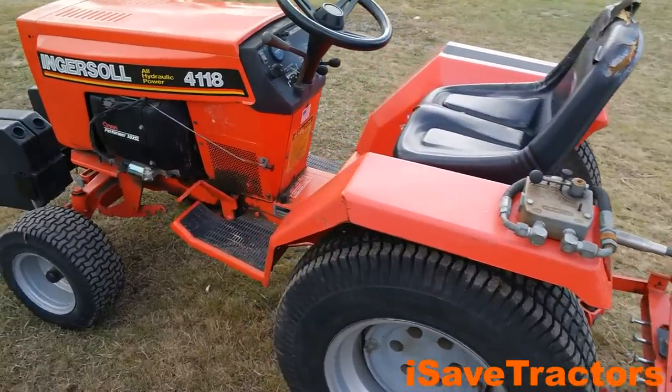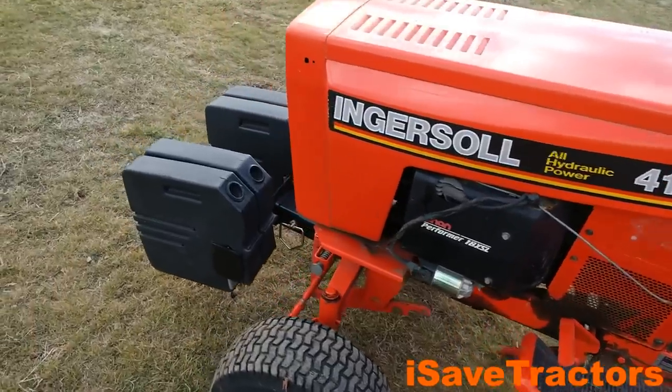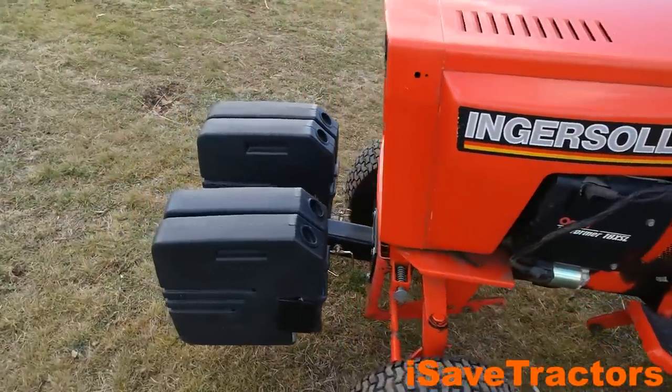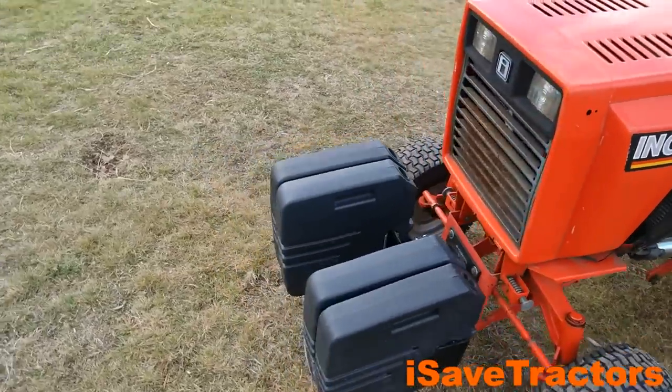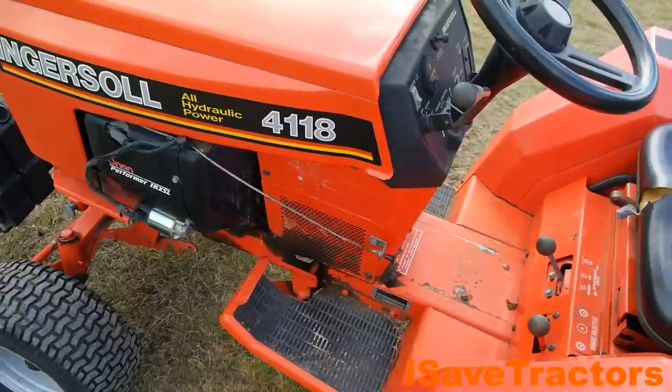This Ingersoll 4118 is a cousin to the old Case 444, 446s, and 448 tractors. Ingersoll bought the Garden Tractor brand at some point in time and then changed it over to these models.